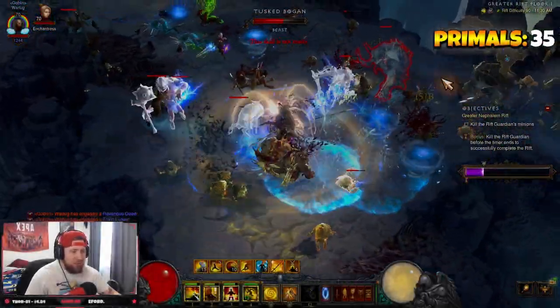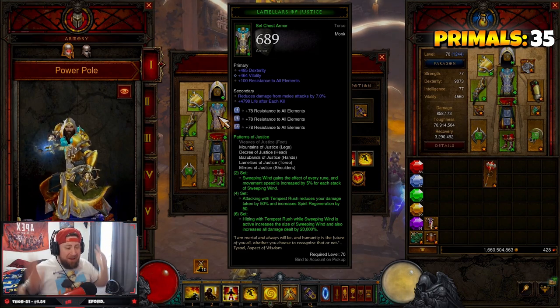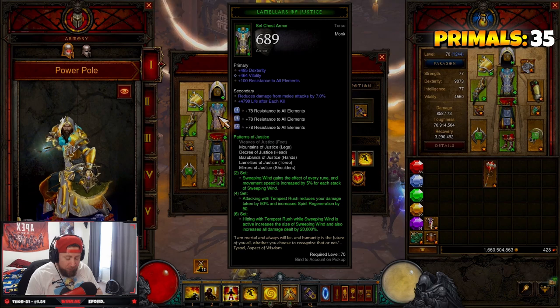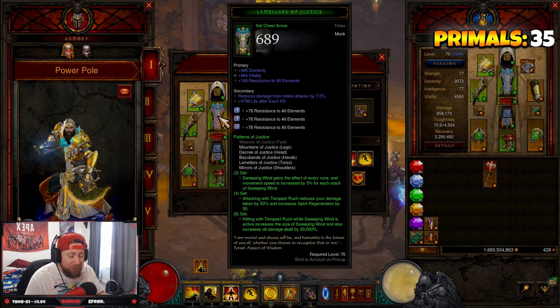We're just cooking, the build is so good! What's up guys, War here, welcome back to the channel. Today I'm bringing you an update to the Power Pull Patterns of Justice Monk build inside of Diablo 3 Season 28.